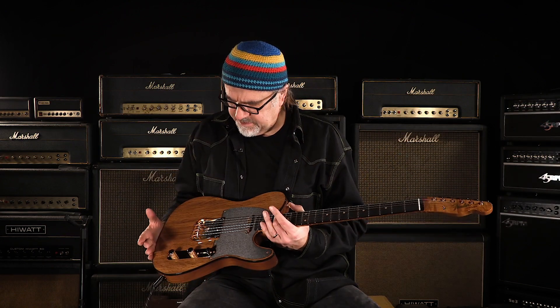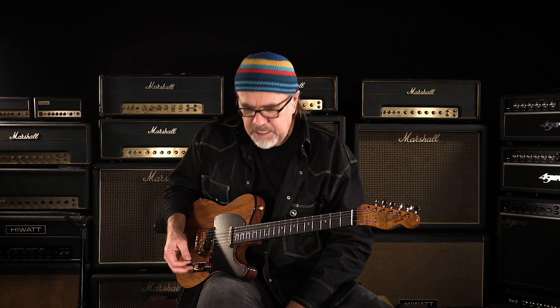Cool binding — it's a treat. You just heard that neck pickup. Let's go to the middle position and see what we've got going on here.